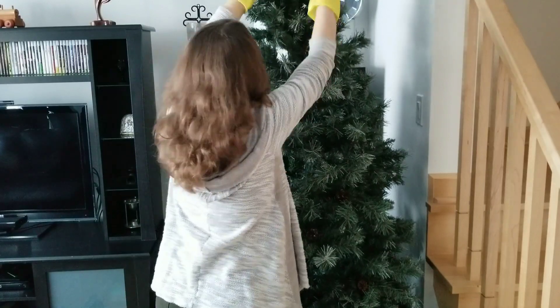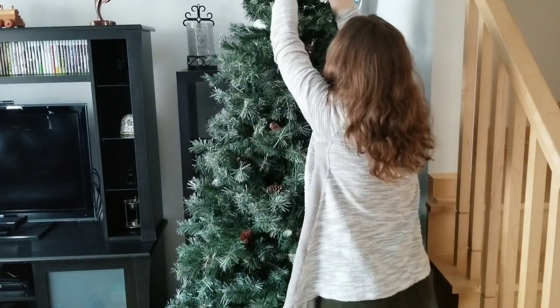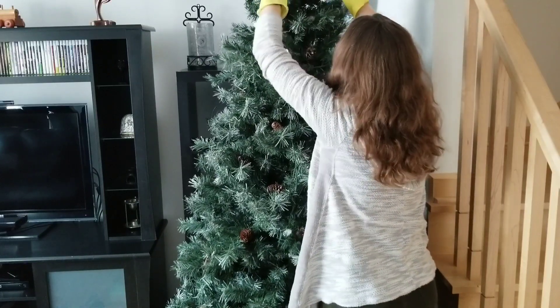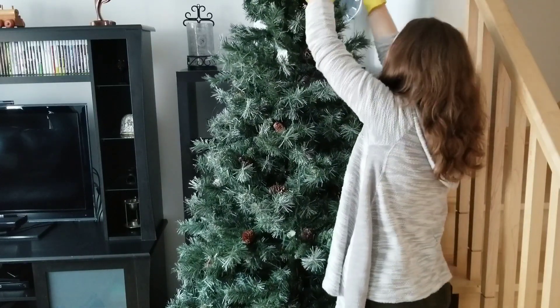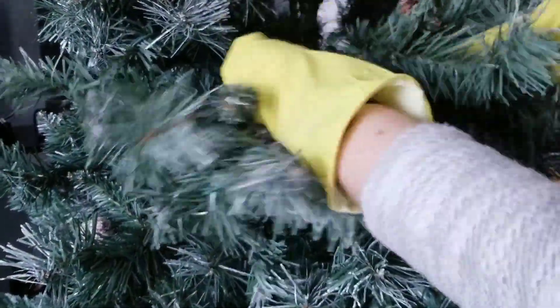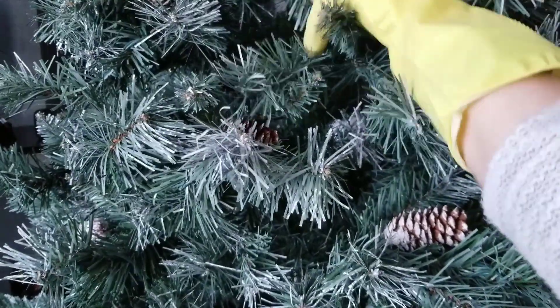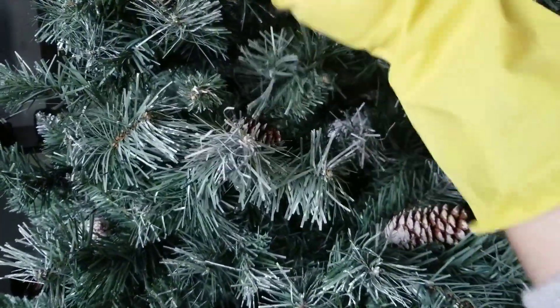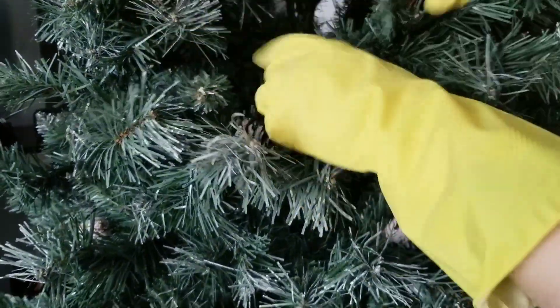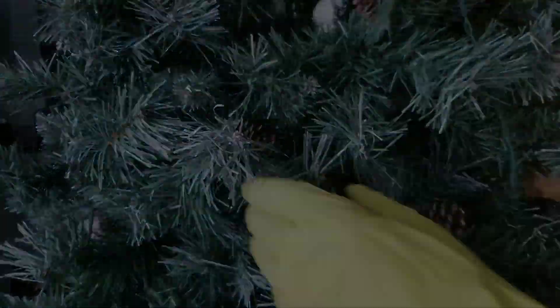My husband helped me to put the tree together this year. We had to order a new tree stand because our old one broke. From the start I straightened the branches and fluffed them. I used kitchen rubber gloves to protect my hands from scratches, dryness, and dust. I concentrate on the front side of the tree because the back is against the wall and I don't decorate that part since we don't see it.